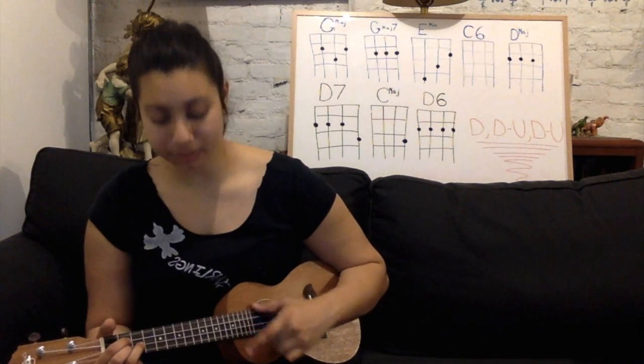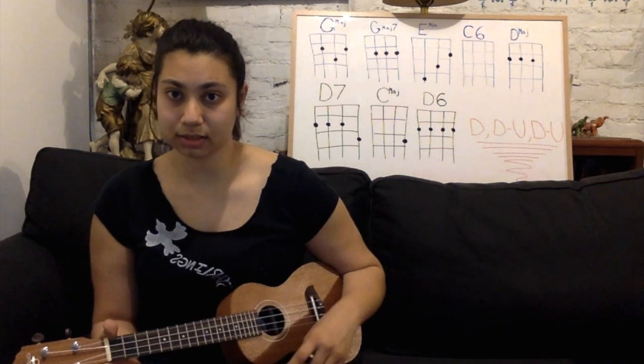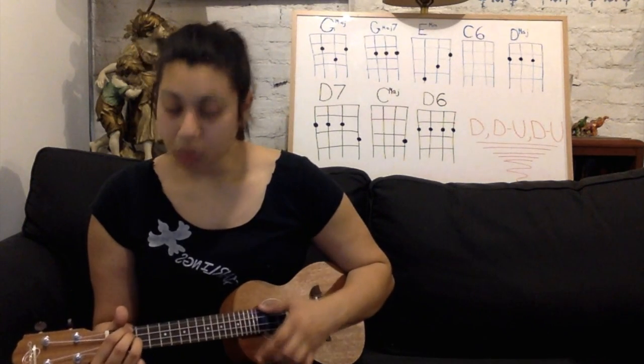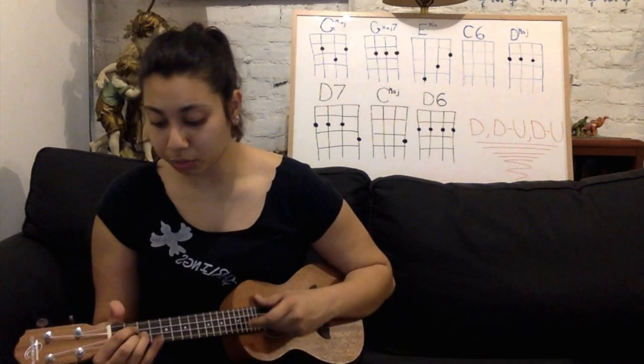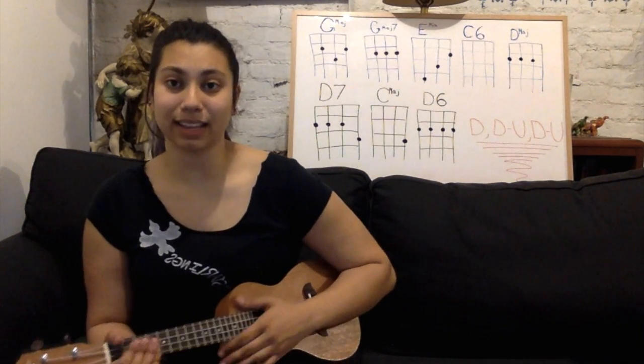And then we're going to go — which is the tricky part — two down strokes on G major, one down stroke on D major, and then one down stroke on C6. So the whole strumming should just about go with the words: When you kiss me heaven sighs, and though I close my eyes, I see la vie en rose. And that's the second line to the song.